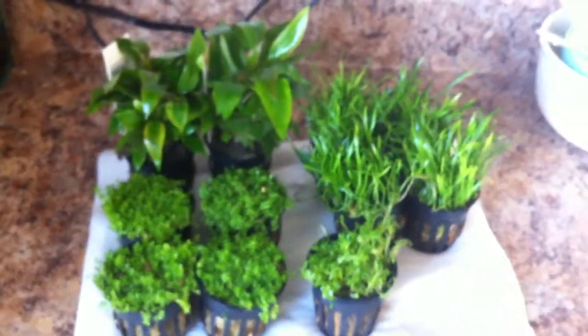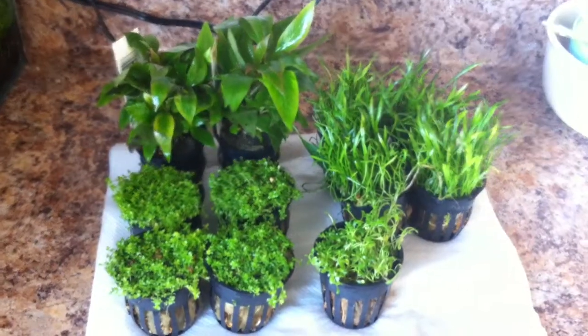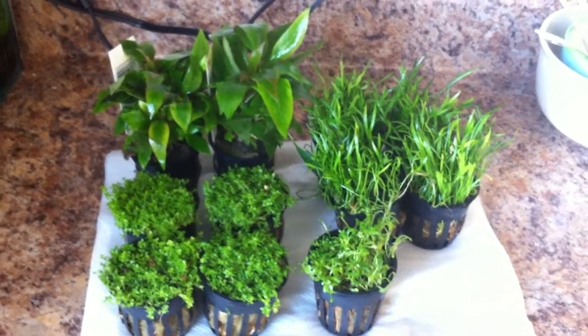I'll do a little video showing you the plants once I've gotten them all cut up and ready for planting. Thanks for watching.